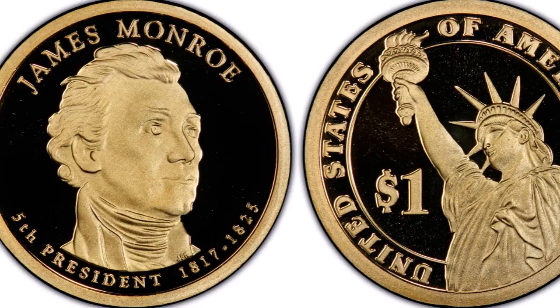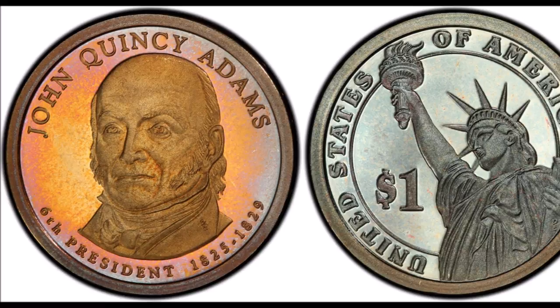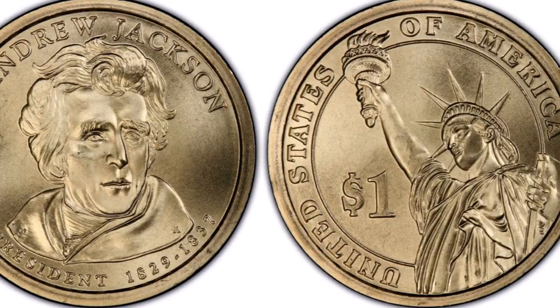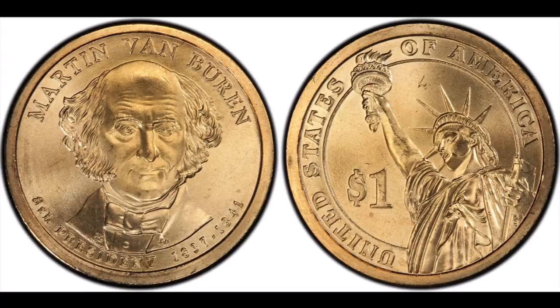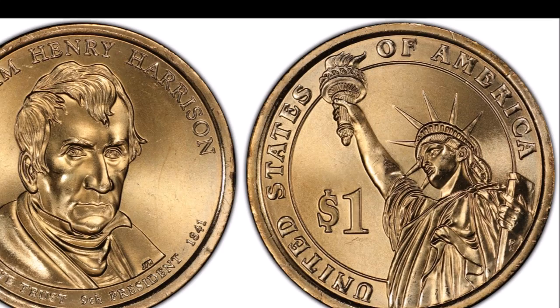Under this program, four Presidential Dollar Coins would be issued each year and each president's portrait would be struck on the $1 coin and released for circulation for just three months, then another coin would come out. Each president will appear on mint state, proof, and satin finish $1 coins in the order in which they served as President of the United States.